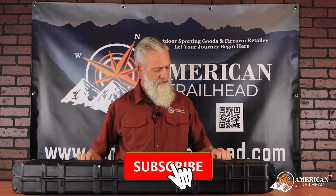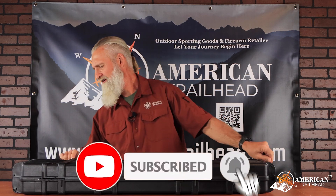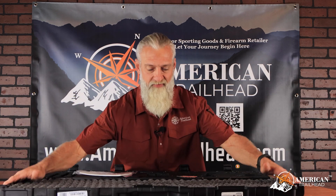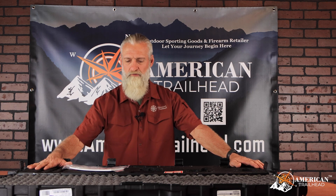So let's go ahead and tear into it. Just as a disclosure, we just got this in, so we haven't had time to take it to the range yet. We're going to get it to the range and when we get it there, we'll get you guys some feedback on our thoughts, how it shot, and then do a video and let you guys know how it performed.